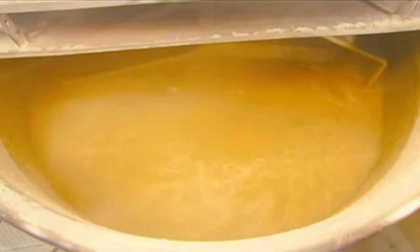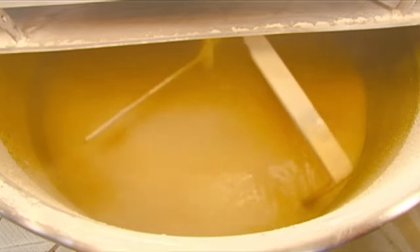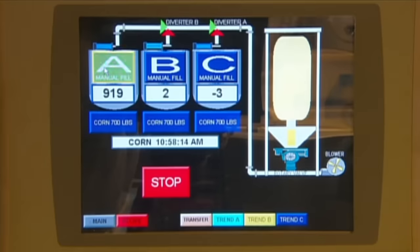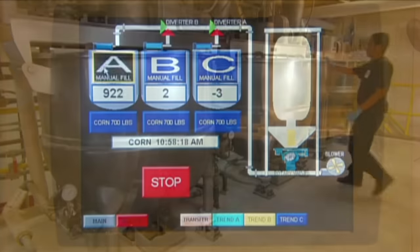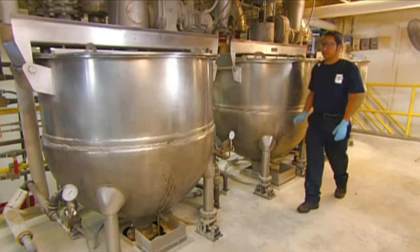Lime also helps loosen the husk — the kernel's shell — so it'll come off later on, and lets moisture penetrate the kernel. Each kettle contains about 300 kilograms of corn and 90 kilos of water and lime combined.